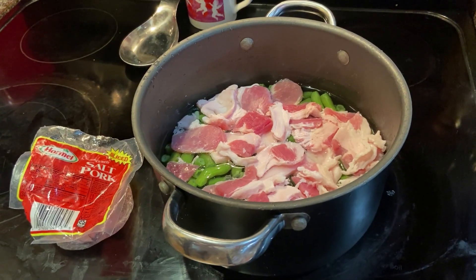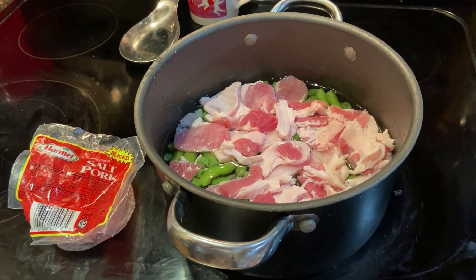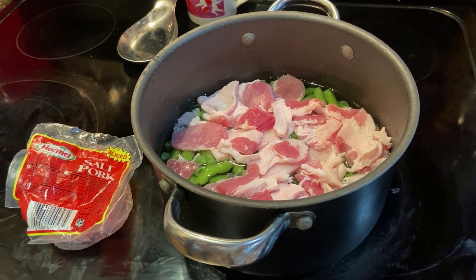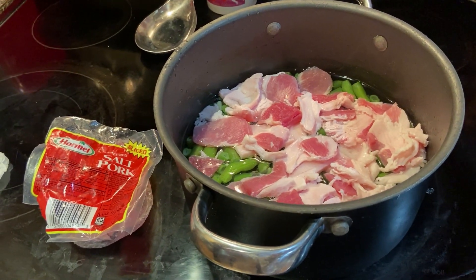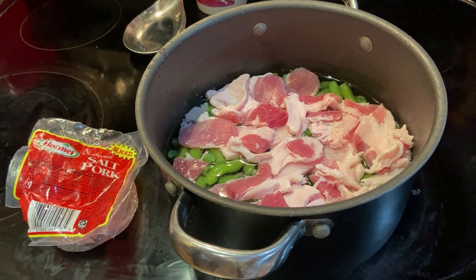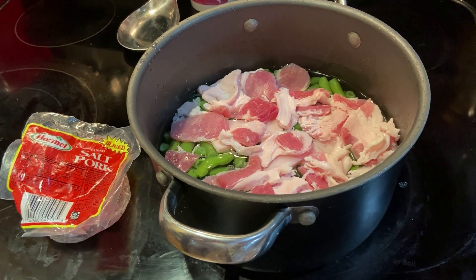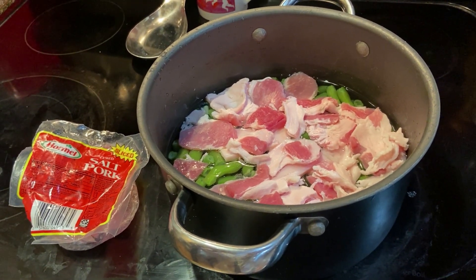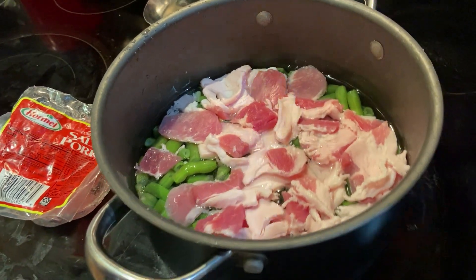These are my green beans that I had frozen from last year from the garden. I've thawed them out and now I'm putting them in water. I also got maybe a half a pack of salt pork to put in it — that was already sliced, I just had to chop it a little finer. I'm gonna let that cook in and it's gonna be very good.